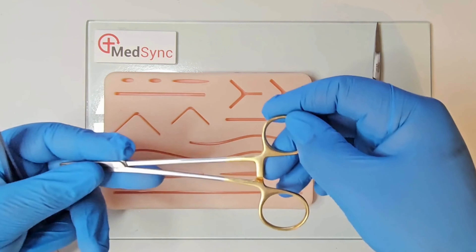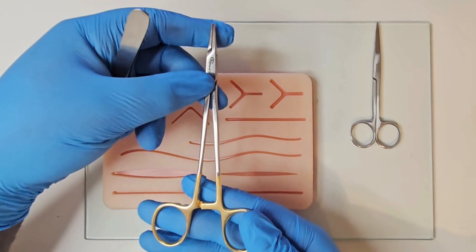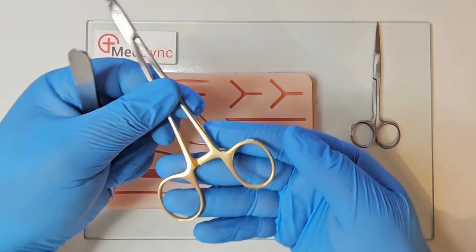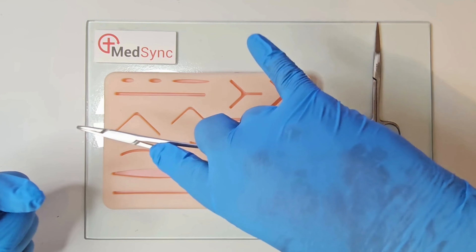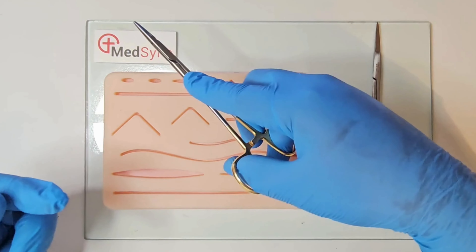The needle holder has jaws; the arms are called shanks, a ratchet, and rings for fingers. You place your ring finger and thumb in the rings, middle finger at the base of the shank, and index finger along the shank. You can use your little finger as a pivot point for extra stability.